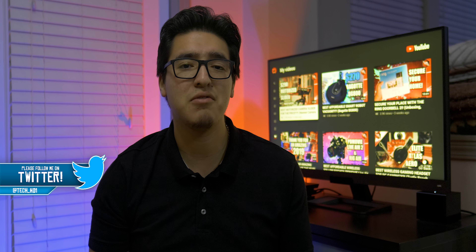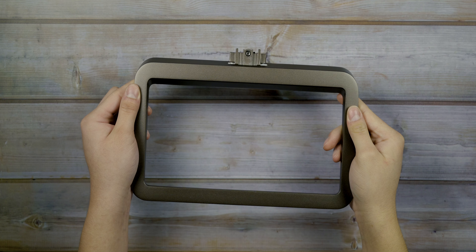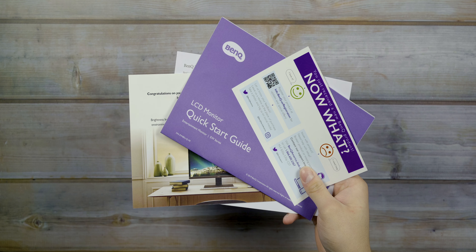What's going on you guys, this is TechHD coming at you with a brand new video. Today we're going to be taking a look at BenQ's new entertainment monitor, the EW3280U. It is a 32-inch 4K monitor and it looks very similar to the EX2780Q monitor that I reviewed over two months ago, offering very similar specs, but the main thing is that this is for entertainment whereas the EX2780Q is for gaming.